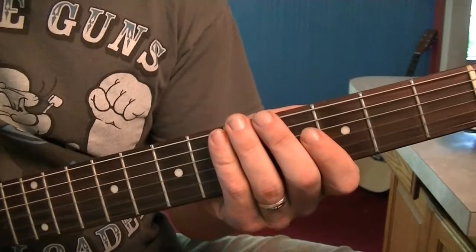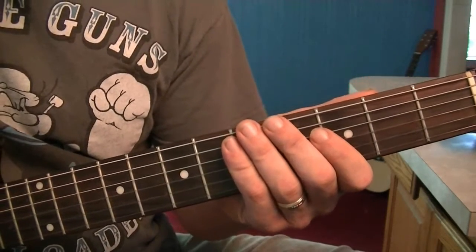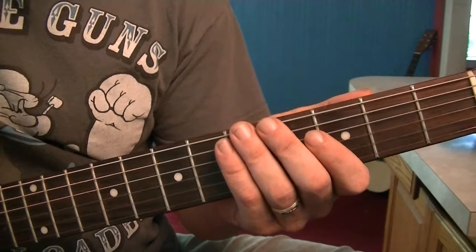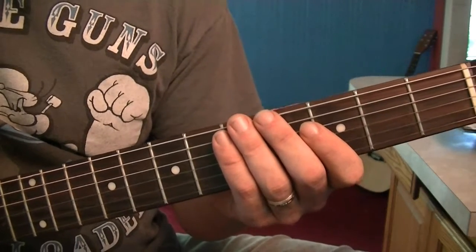Figure 4 is a more elaborate riff. We're going to add some of the outside notes that we learned yesterday. Basically, it's the same lick with those added notes.